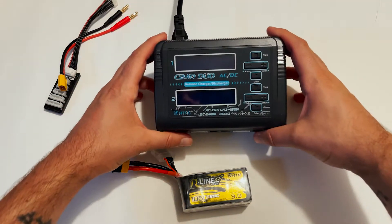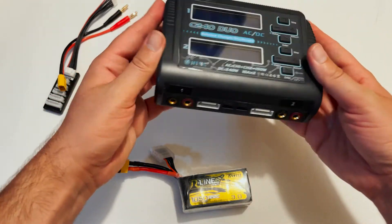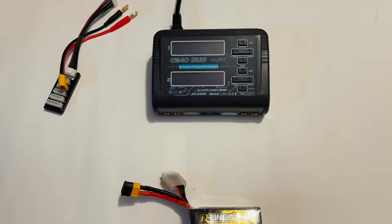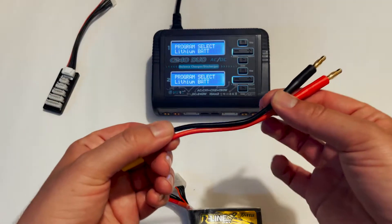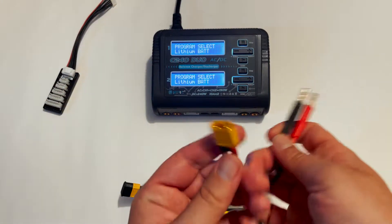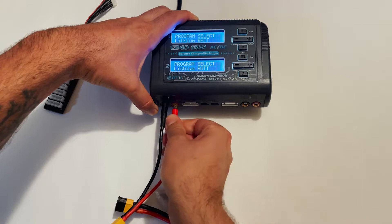This is my charger — a C240 Duo; I'll leave a link to this in the description. This charger can charge two batteries at once, with channel one and channel two. I'll turn the charger on and we can connect the banana plugs, and plug in the XT60 connector — black to black, red to red.